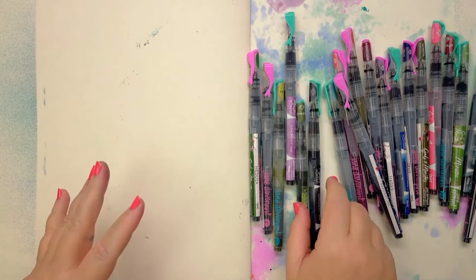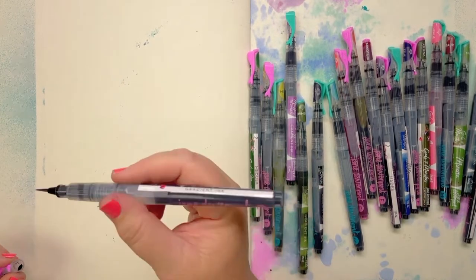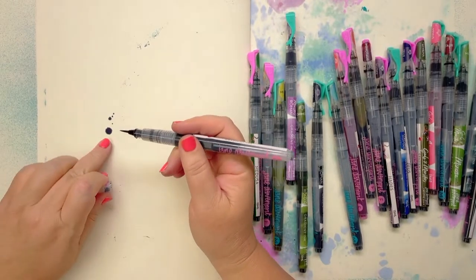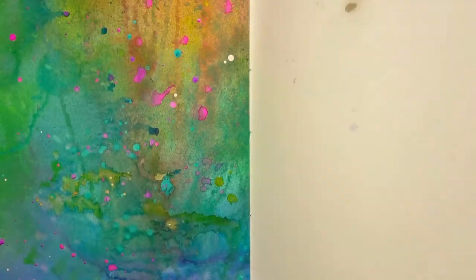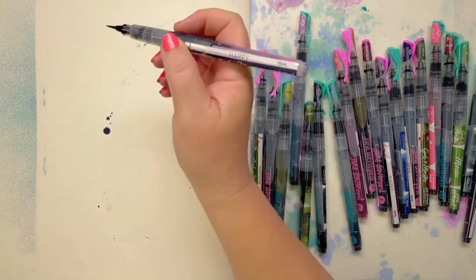I find it doesn't really matter too much which tip you're using. That one's got a bit of ink there at the top. Look how absorbent that paper is — it's just so strange.